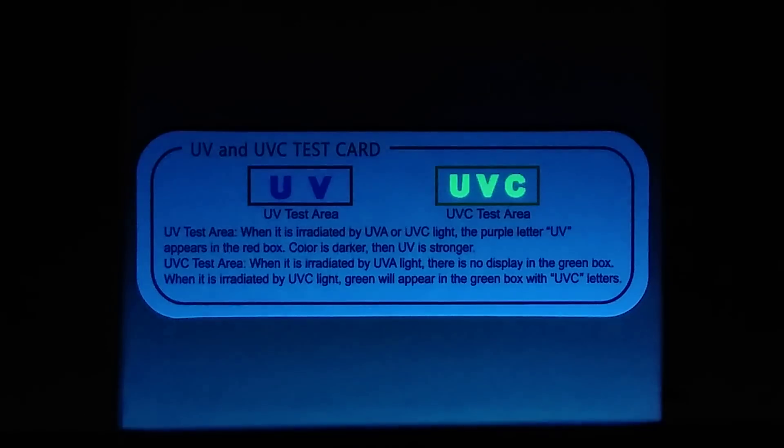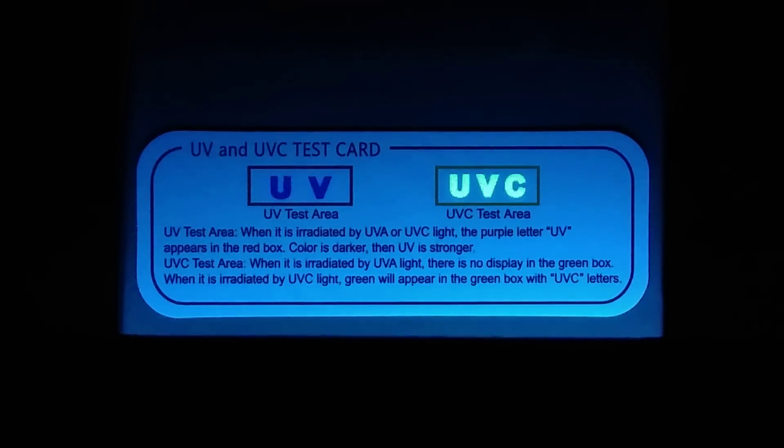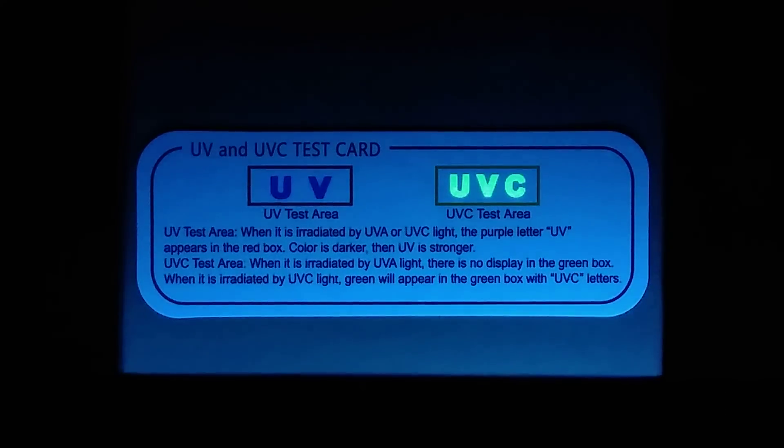Pitch black this time, but as I bring the UVC light up, it makes the UVC section fluoresce. That is a phosphor, much like you might find inside a fluorescent tube.